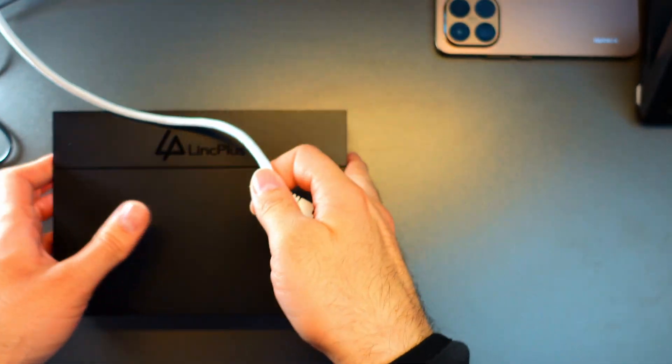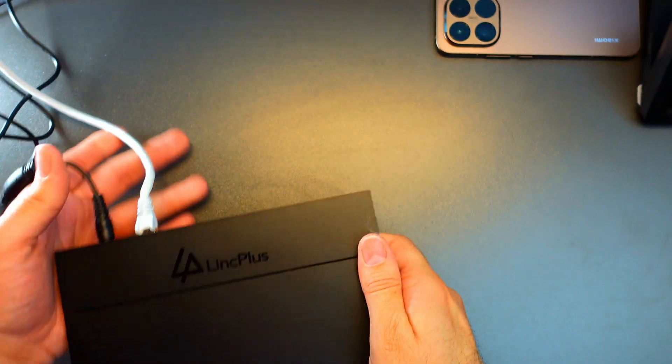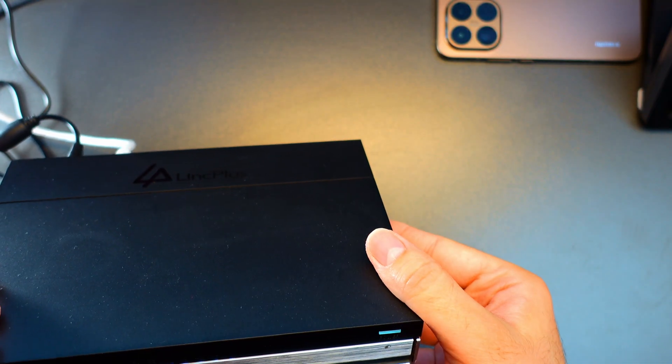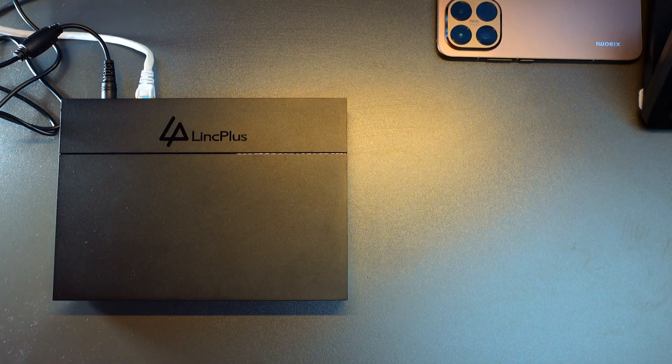Now it's time to connect the system. We have the ethernet cable and the power cord, which goes in here. I've booted it on now and the lights are blinking. It will take some minutes to get started. When the lights stop blinking, we'll open our browser.